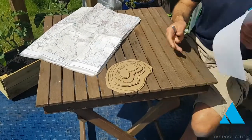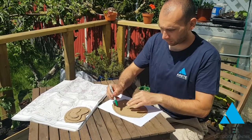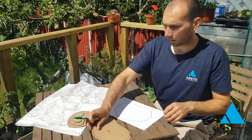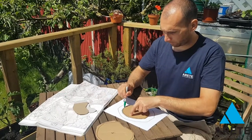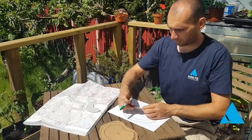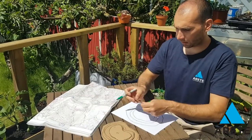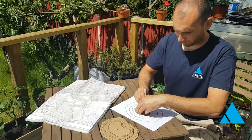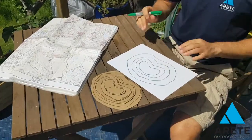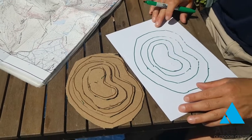What I'm then going to do is take my piece of paper and draw on this in reverse. I'm going to take my biggest size first and draw around it, then get the next size down and put that on, then the next one, and then the last one. So you can see here, we've very quickly managed to create a 3D model and turned it into 2D — two dimensions — and that's what we call contours.